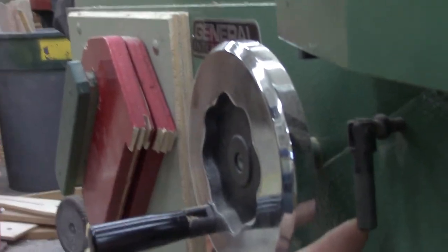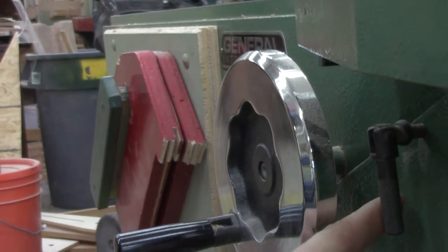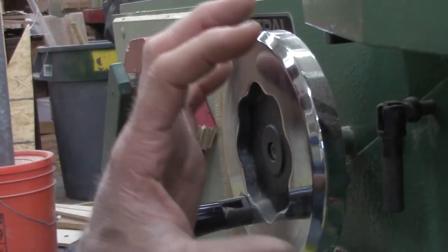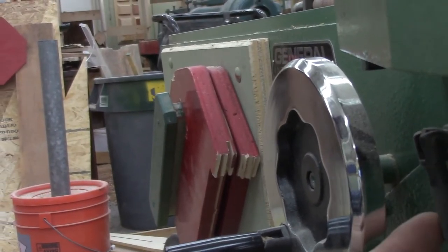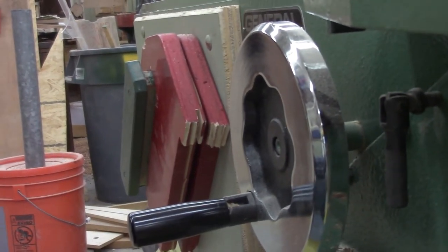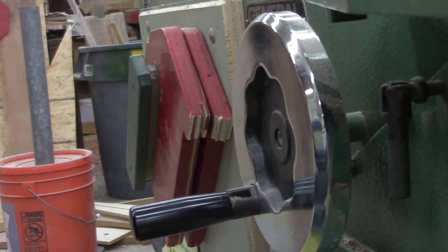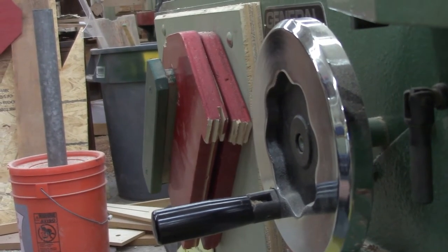At the front of the jointer there are even more locking mechanisms. Here's another locking handle and, looking back in here, a set screw — this is the outfeed table, but both tables have the same locking mechanism and set screw. All over this machine are little locking mechanisms and double locking mechanisms to make sure everything stays perfectly locked in, flat, and square so we can get precise work out of it.